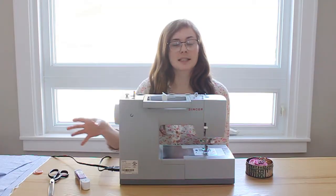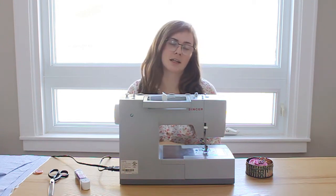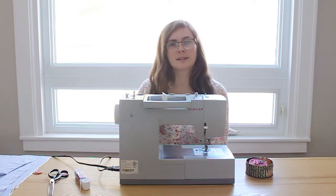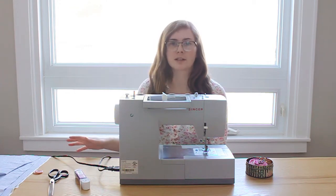I'm going to share the pieces I cut out based on my sister's measurements. She is approximately a size 8 in girls, so if you have a different size you can adjust accordingly. If you want all this written down, I'll leave a link in the description to my blog post where all the measurements are written out.